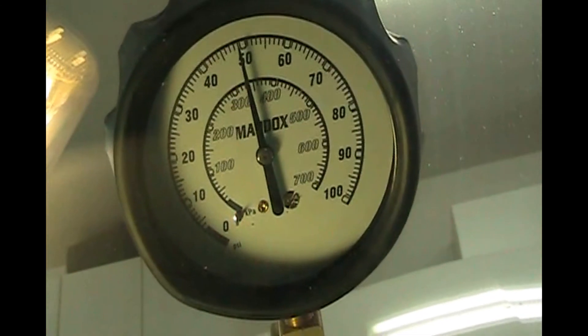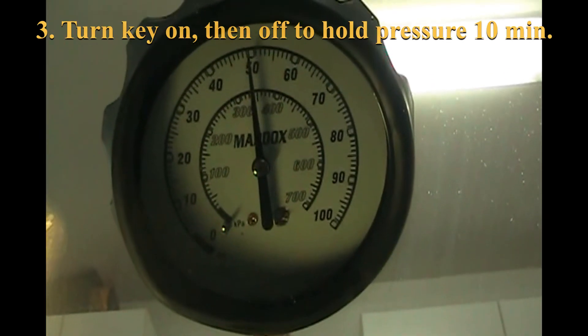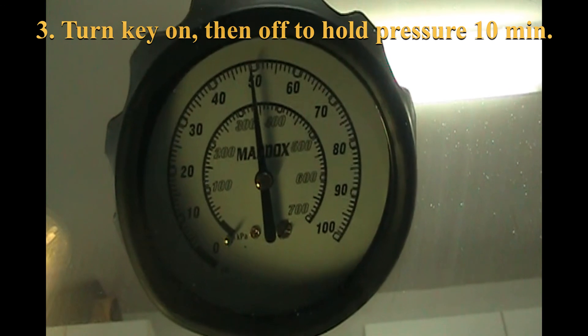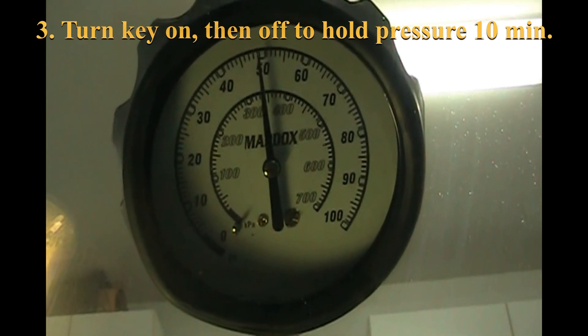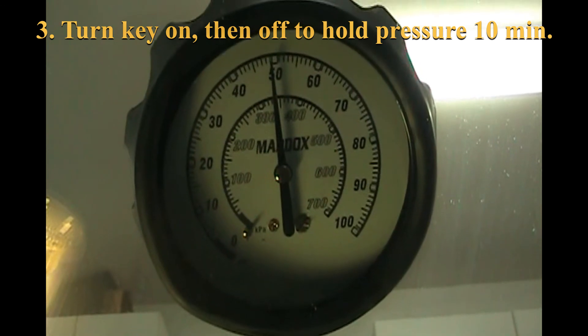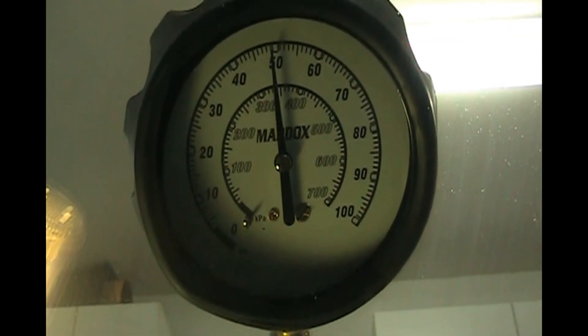Wow — 50 PSI! We're going to turn the key off and wait 10 minutes to see if that gauge moves. I'll switch the key off and it's holding steady. We'll give it 10 minutes and I'll start the video again in 10 minutes.